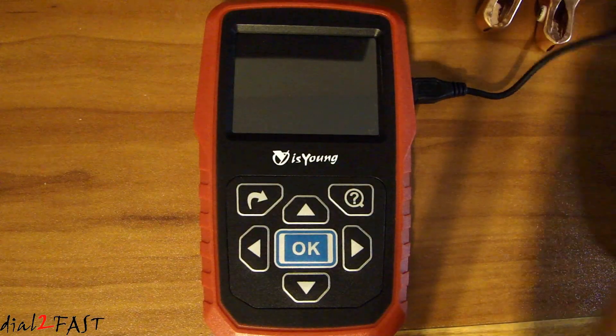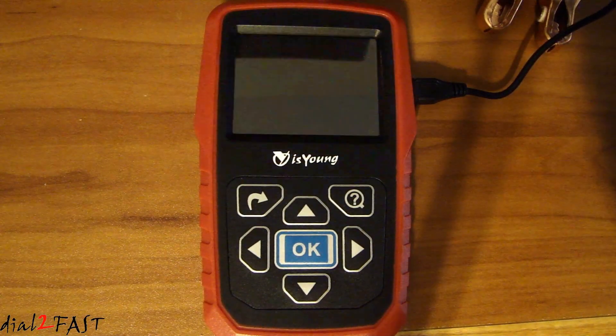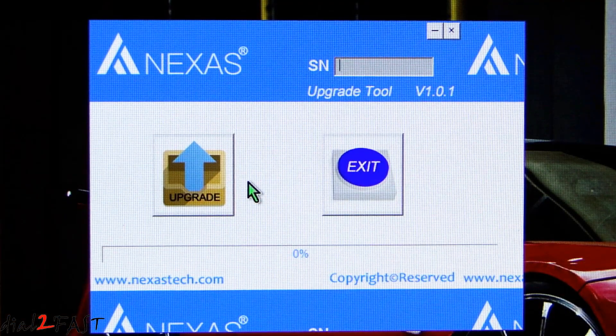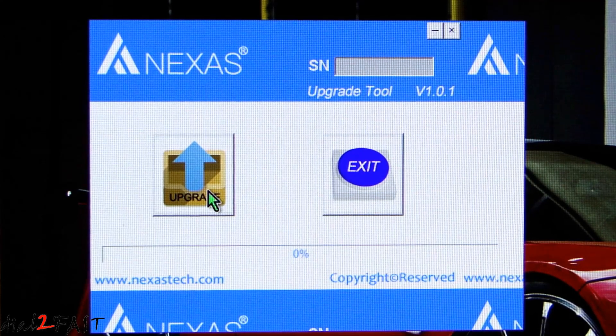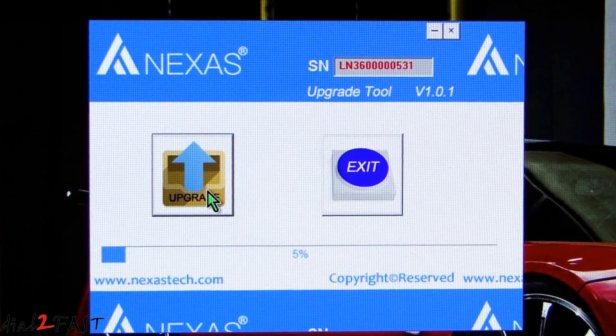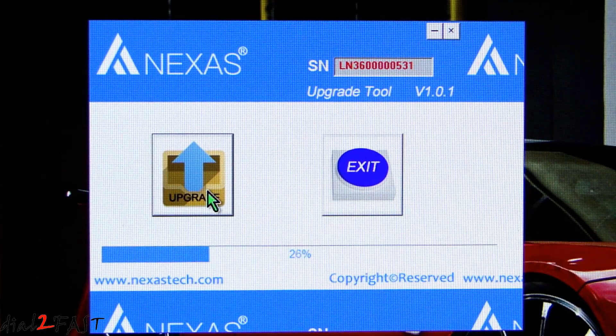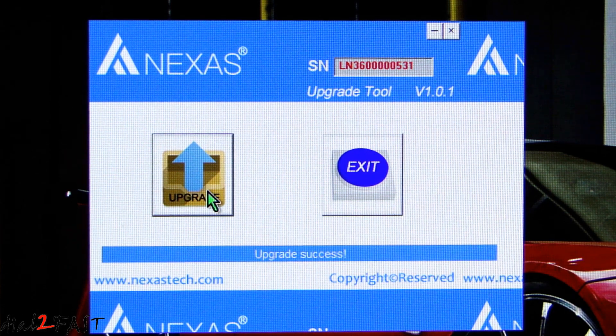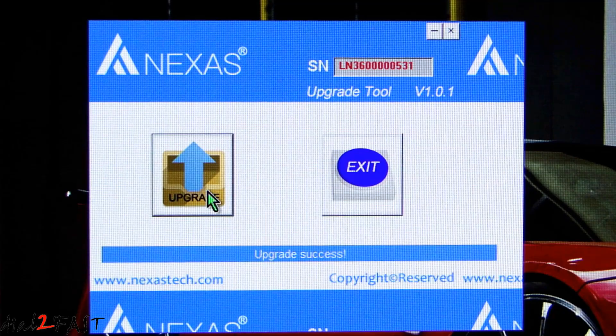Now I'm going to plug the unit to my PC using the USB cable. The USB driver will install automatically. After that's done, open up the software upgrade tool and select Upgrade. On the unit right now the screen says 'Upgrading.' And now you can see 'Upgrade Success' — go ahead and disconnect the USB cable.